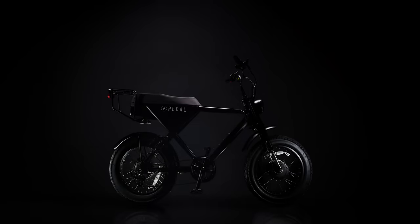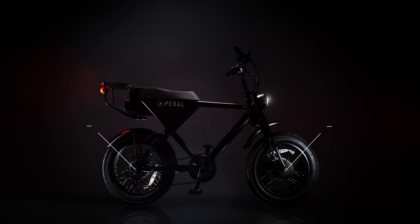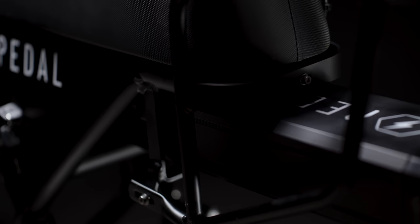Welcome to All Wheel Drive 3 from Pedal. This model features a dual motor system, sporting two 1000 watt front and rear Bafang motors, and comes with a 1008 lithium ion battery.